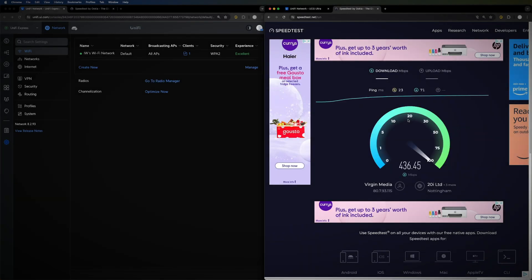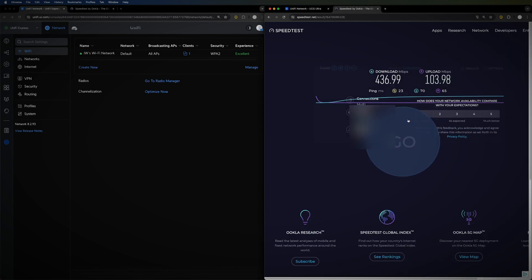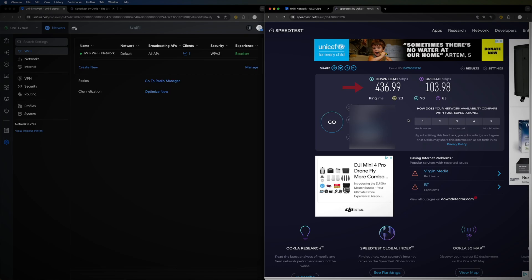In the same room, I'm getting about 436 to 437 megabits per second download and 104 megabits per second upload — essentially maxing out the upload connection. Wi-Fi performance in the same room is excellent.